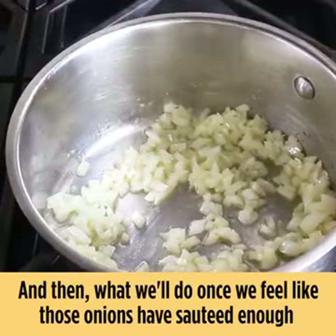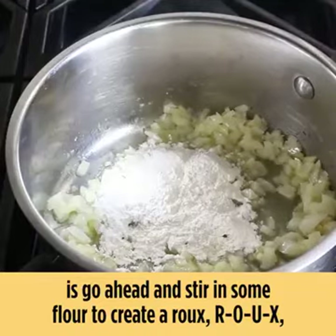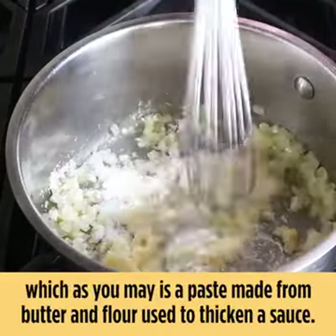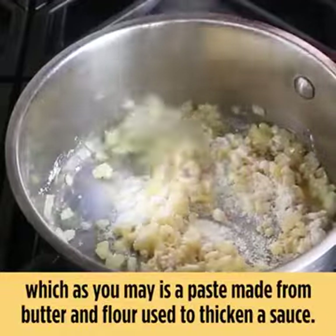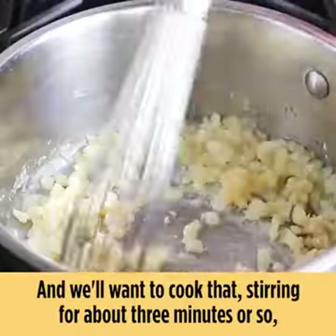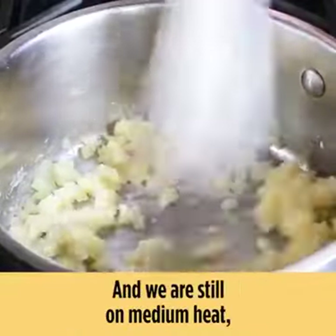Once we feel like those onions have sautéed enough, we'll go ahead and stir in some flour to create a roux — r-o-u-x — which is a paste made from butter and flour used to thicken a sauce. We'll want to cook that, stirring, for about three minutes or so, just to take the raw edge off the flour, and we are still on medium heat.